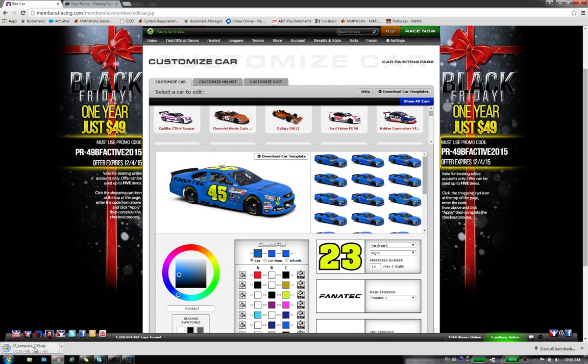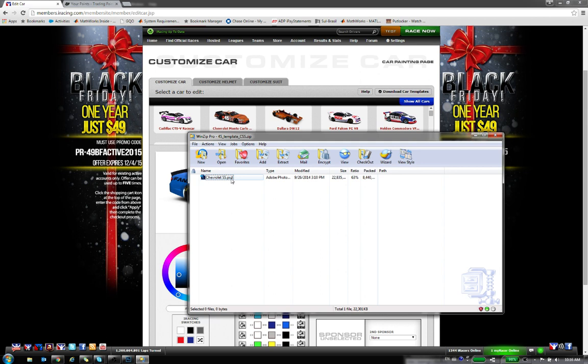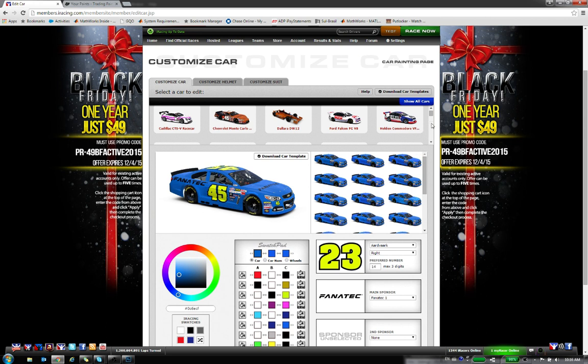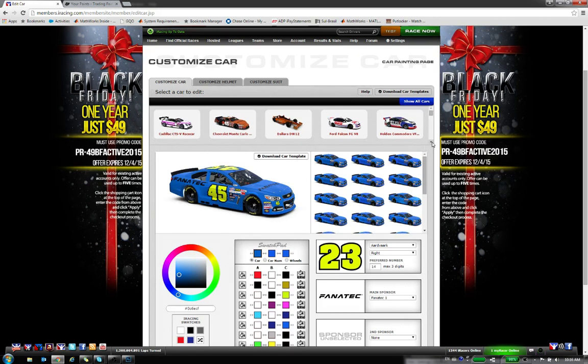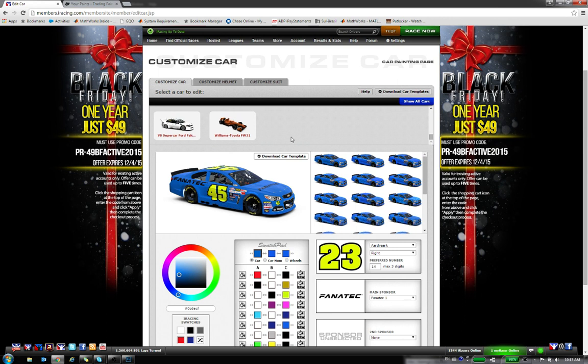Once you do this, you can see that I have downloaded a template for a Chevy SS. This file will be a PSD — an Adobe Photoshop file — and this is what you're going to need in order to start painting. You can do it for every single car. If you do not want to download individual ones, you can come up here and download all of the templates at once. But if you're not looking to paint cars for everything, it's easier to just download individually.